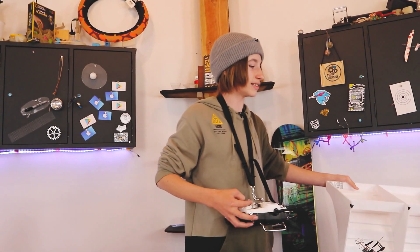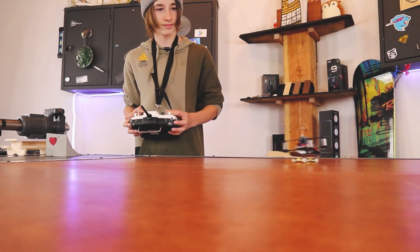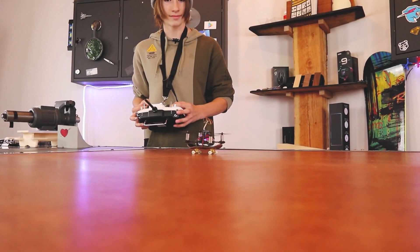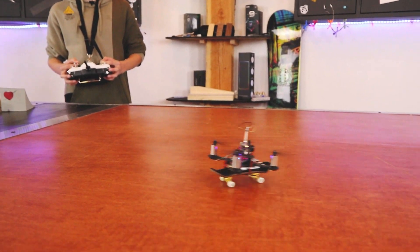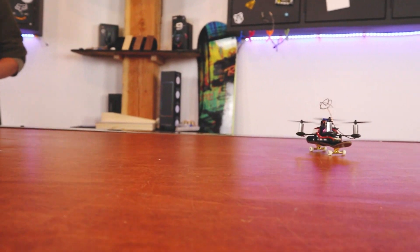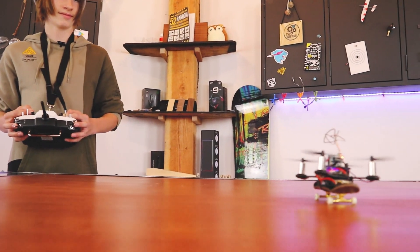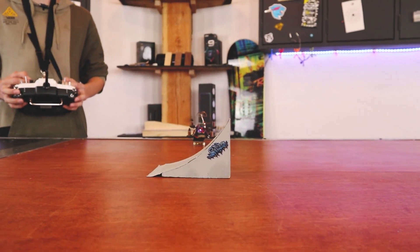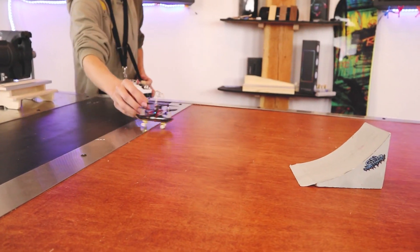I want to do more drifting because that is actually really fun. What else is possible with this? And it goes fast as well. I mean, that was cool. How fast can this actually go though?